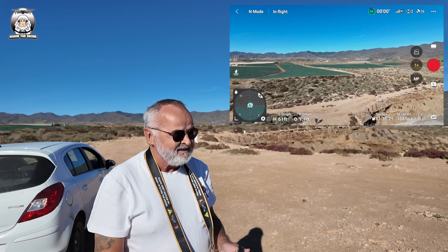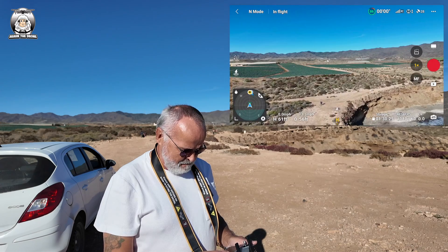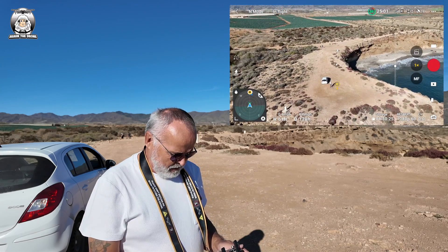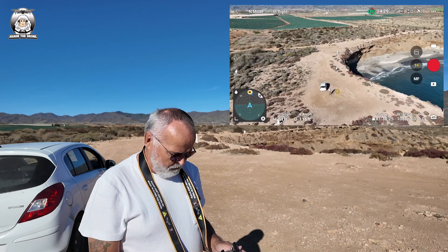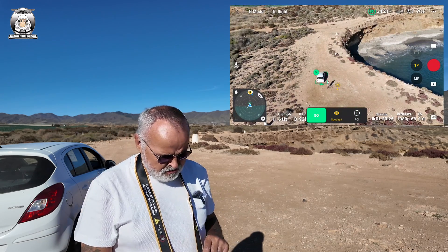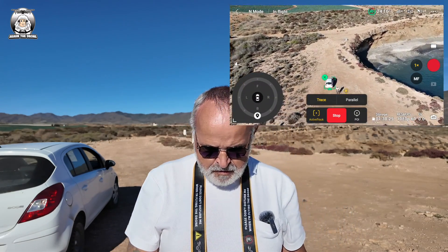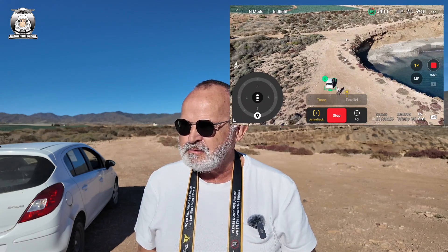Going to send the drone back a bit, then bring it in a little because I don't need to be too far away. Going to bring it down and do the box around the car. Active track is on now — as soon as I press go, the 360 is going to come up straight away. So we're all ready, I'm going to start recording and get in the car and we'll see what happens.